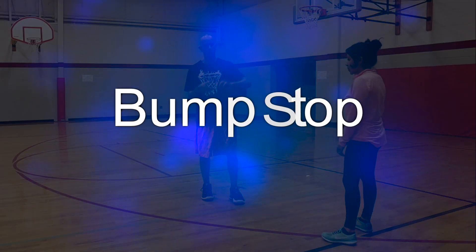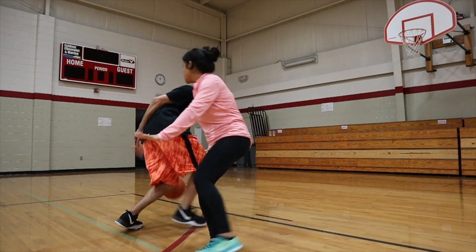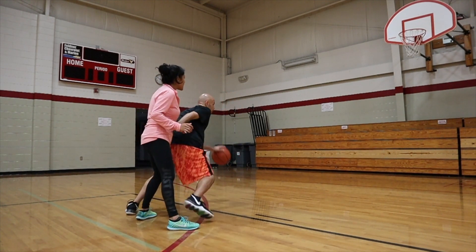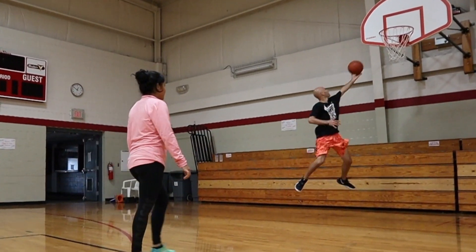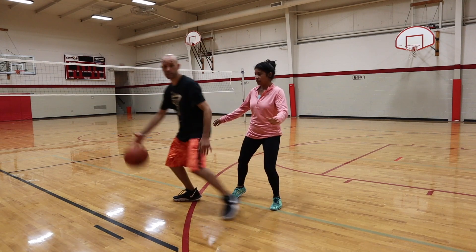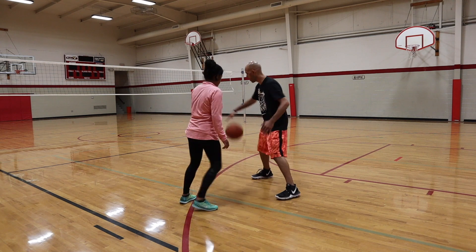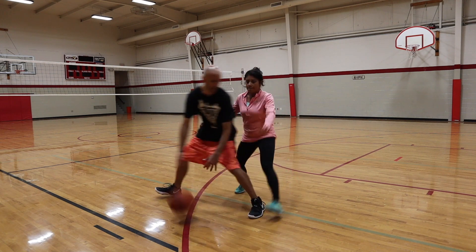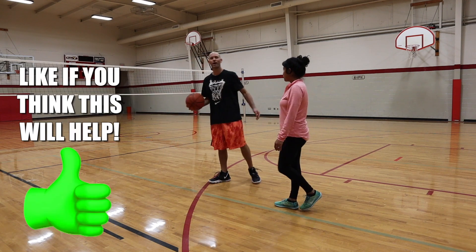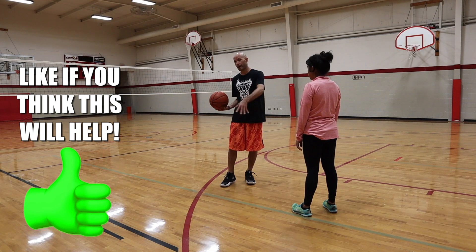Kyrie Irving and Chris Paul are both masters of this. The other option I have is if she tries to go for the basketball, I can just cross over immediately after I beat her. So as she tries to come for the basketball on this side — see you later. As she's reaching there, it's going to make her look foolish. She's doing circles around me and I'm going to be able to get to the hoop while she tries to do that steal.